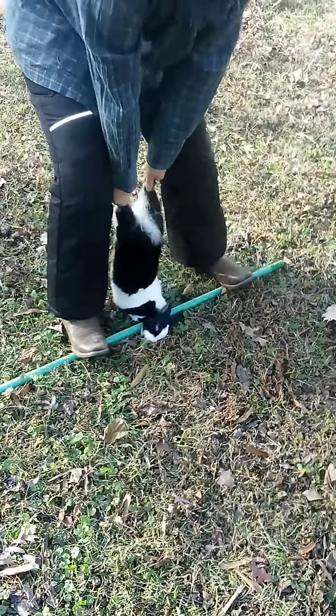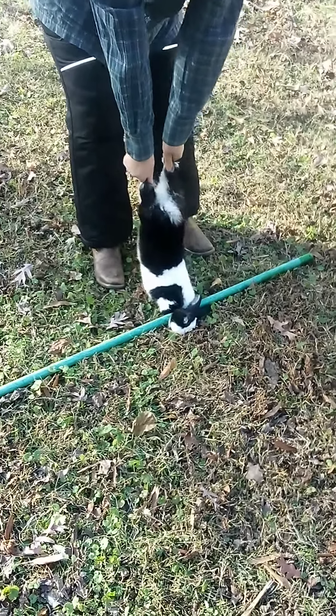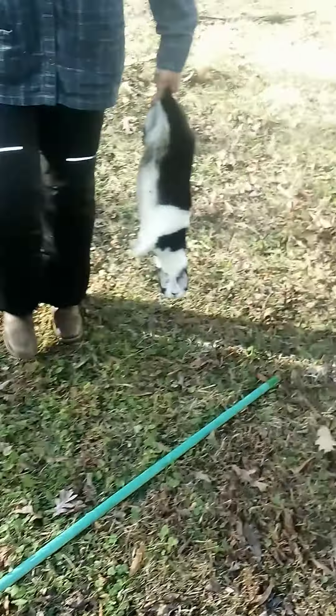Snatch one time. All right, now take your finger and touch its eyeball and see if it responds. Levi, take your finger and touch the eyeball. Did it respond? Nope. All right, set it down to the side.